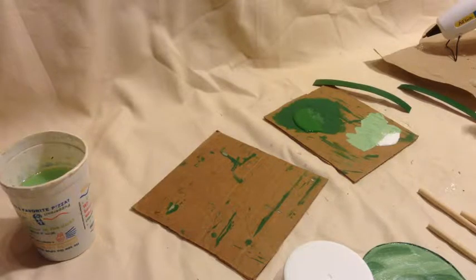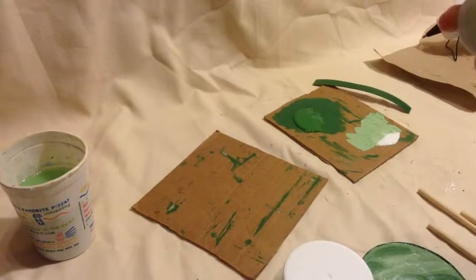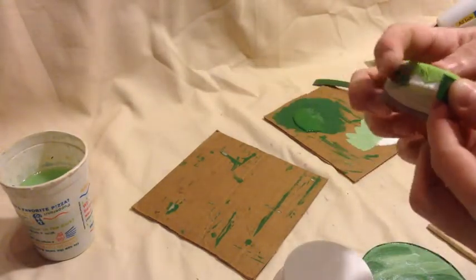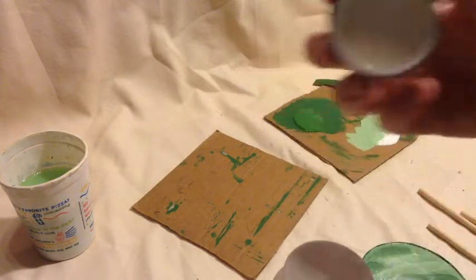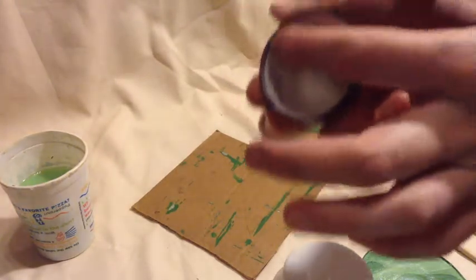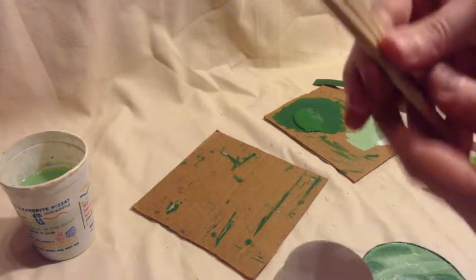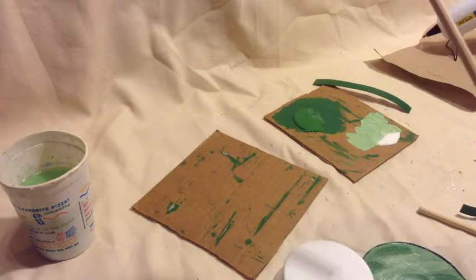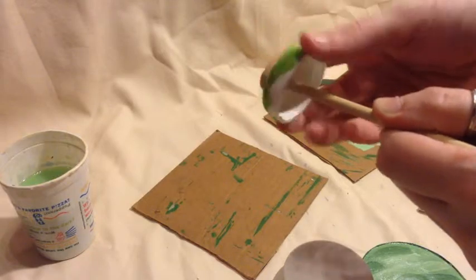Now that we have Mod Podge dried on all of these, we're going to take the edges for our bar stool and hot glue them into place. Once they're glued, we're going to paint the inside of the chair and underneath green, along with our wooden dowels. Once we're done painting those, we'll glue one wooden dowel each into the center of our lids for our bar stools.